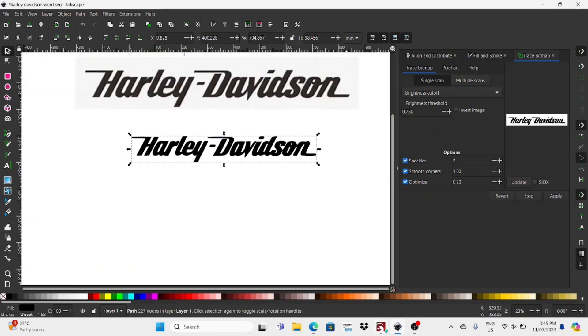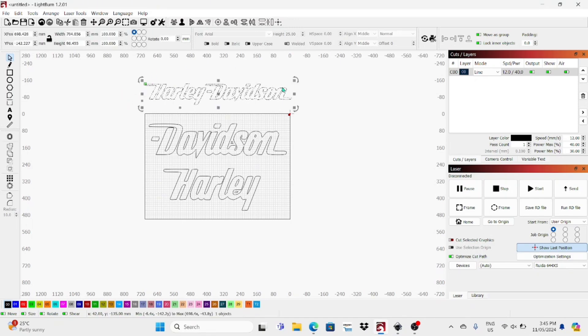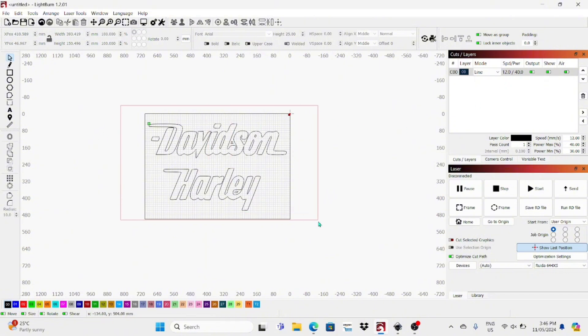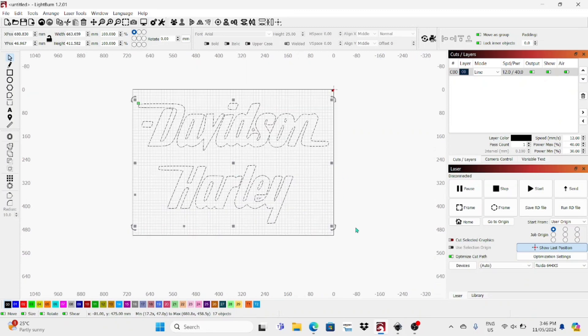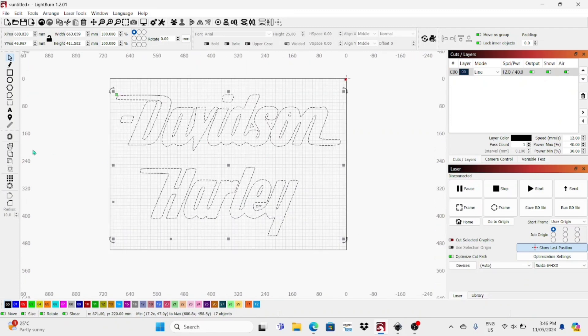I'll jump over into LightBurn because that's what I'm going to be using on the laser cutter. I want the sign to be a lot longer, so I'm going to cut it in two parts. First I need to ungroup it and make it two separate pieces so I can fit them on my cutting area better. At the moment it's all ungrouped, so I'll go ahead and select the whole thing.